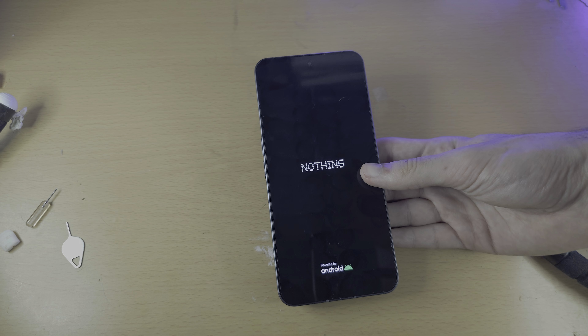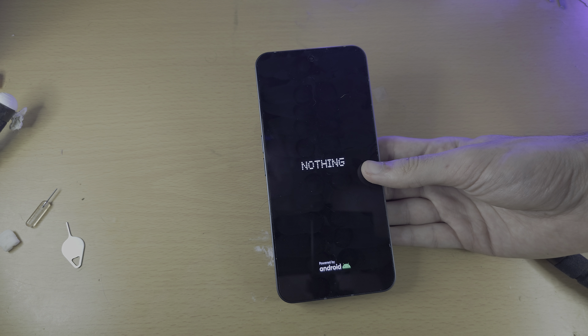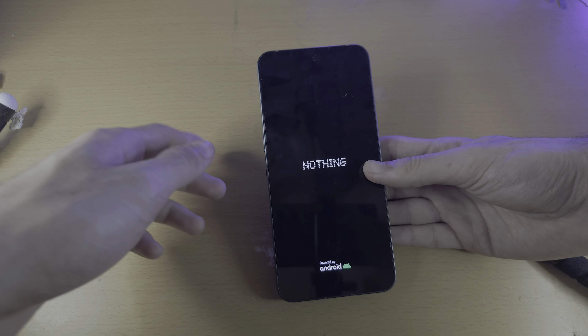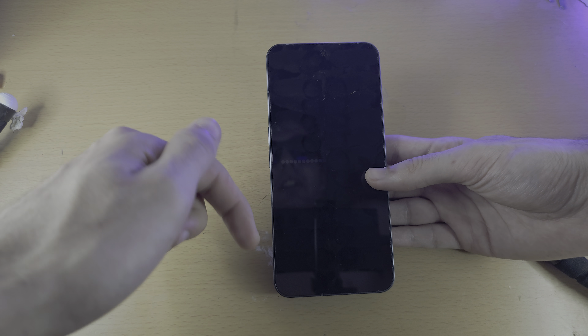If those two tricks don't work, unfortunately you will need to get your phone into repair. If you'd like to help support the channel, please check the description. Bye-bye.